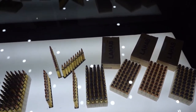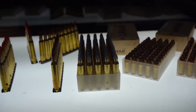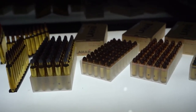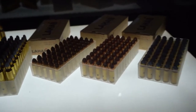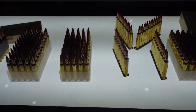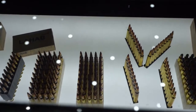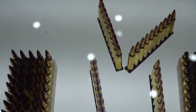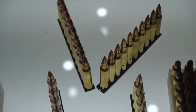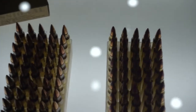For 9mm, we have the blank, the ball, and AP. For the ball, we have two bullets: 124 grain and 115 grain. Then we can go to 5.56 by 45mm. We have the blank as well, the ball, and tracer. And we have the AP, but we didn't bring it here.